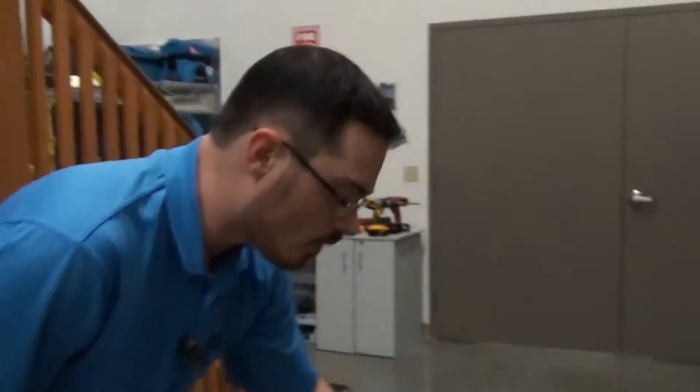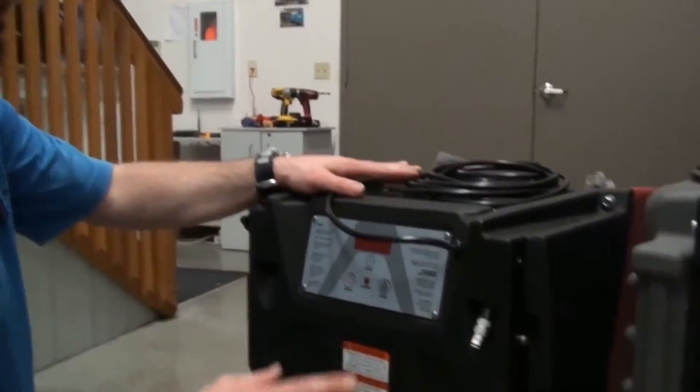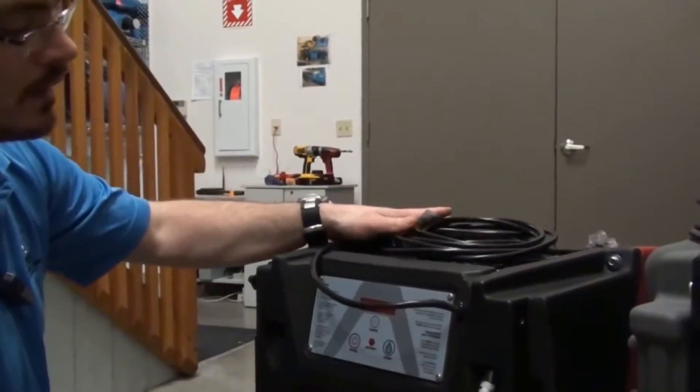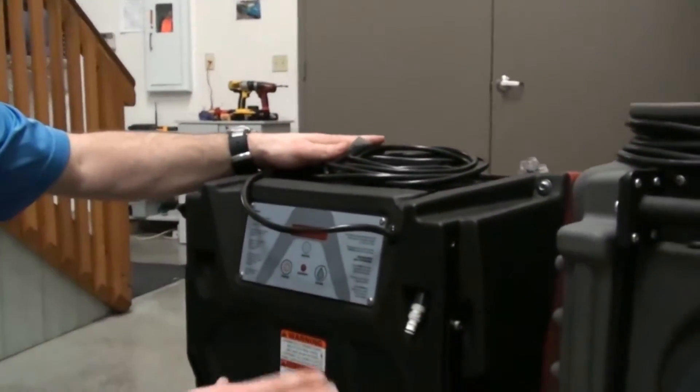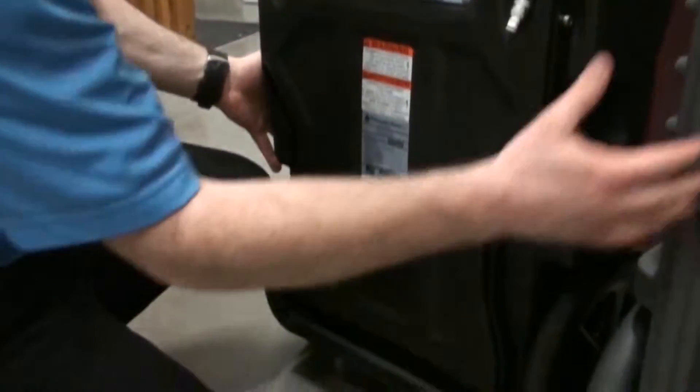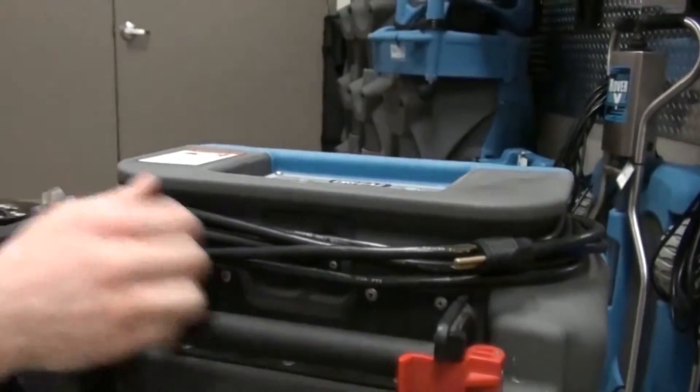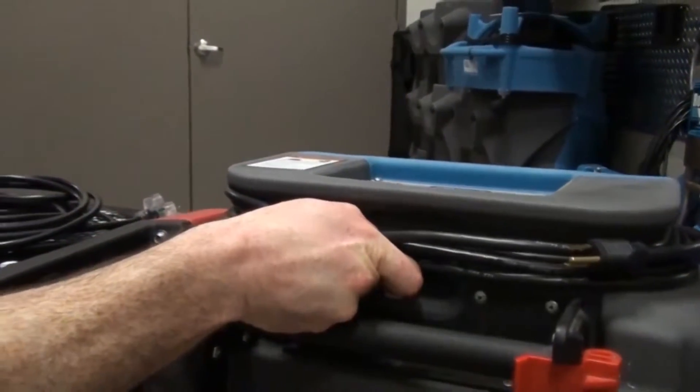From the back of the machines, we can also notice a number of quality and design differences. First, notice the cord assembly on the R150 — there is really no meaningful place to store the cord and no meaningful wrap. On the Evolution, there's a very pronounced cord wrap on the top that keeps the cord very secure.